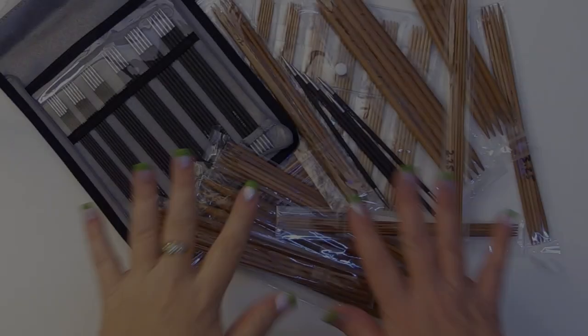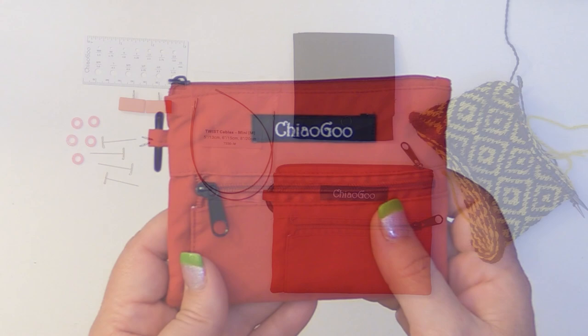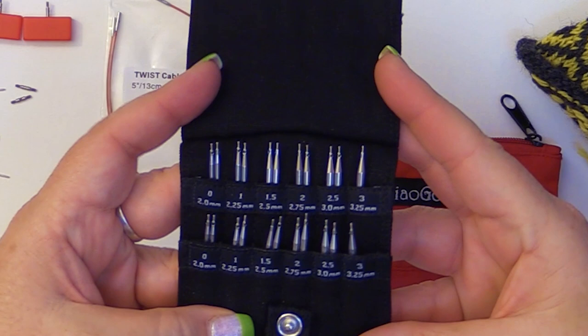Do you have so many DPNs that you just can't keep track of them? I want to introduce you to the ChiaoGoo Twist Shorties. Let's take a look inside. In this little bag comes all these goodies. Just look at these little guys — I think they are so fantastic.